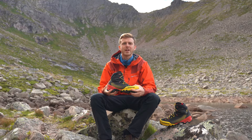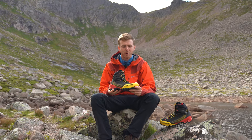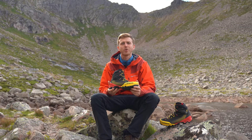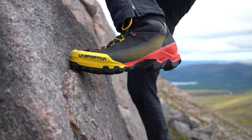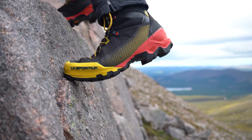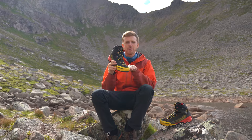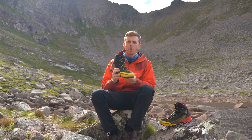Mountaineering boots classically need quite a while to wear in; however, I was really surprised to be able to wear these right out of the box without any blisters or hot spots building up. Overall the fit of the boot has been great for me — the length is perfect to allow just that extra bit of space at the end to avoid my feet bashing up against the boot on those steep downhills.